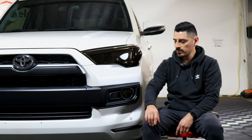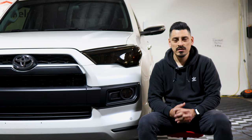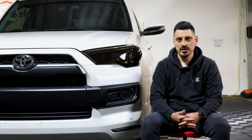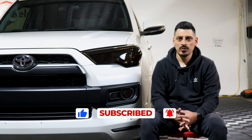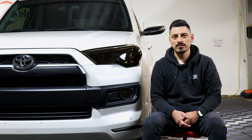That concludes the installation for the grill chrome delete. We hope that this video helped you with the installation. If you guys have any questions, feel free to message us and we'll be happy to help you out. Please make sure to give the video a like, don't forget to subscribe and turn on the notification bell so you don't miss any upcoming installation videos. Thank you for watching and we'll see you on the next one.